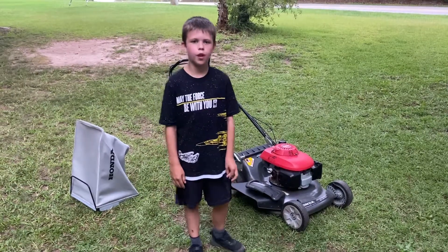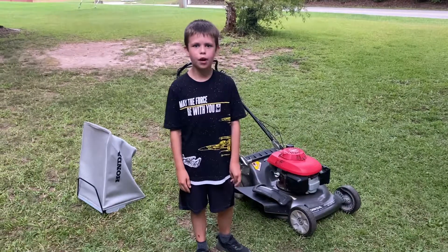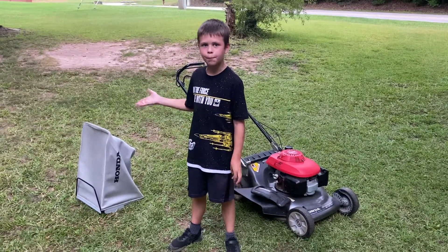Hey guys, this is Andrew, back with another video. Today I'm going to be doing a video on my Honda Harmony 2 that I just got. And today, I'm going to be reviewing the bagger on it.